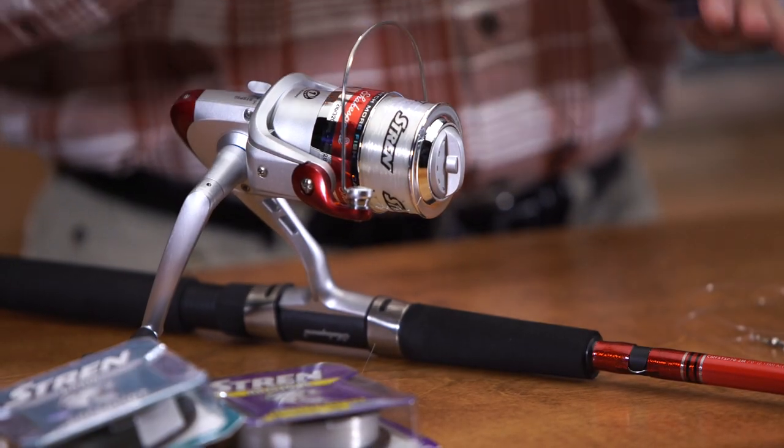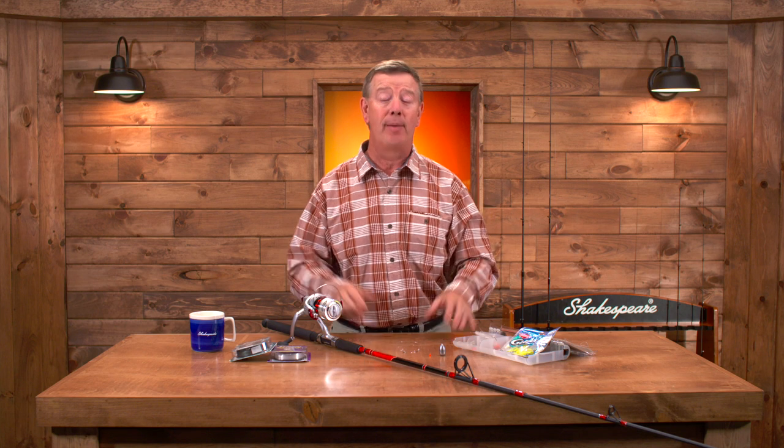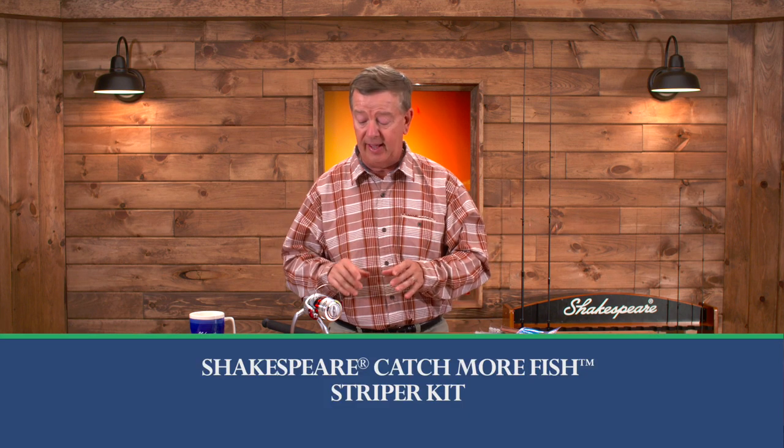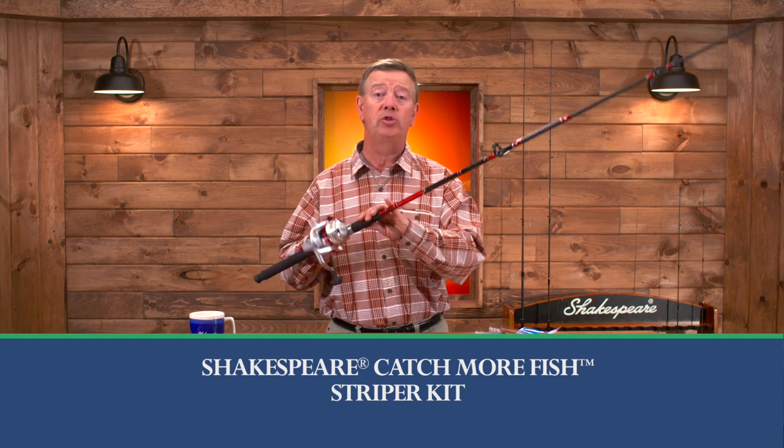Smaller rods and reels, smaller line, smaller lures. Shakespeare's done a great job by putting all that together and making it easy for us. The way they've done that is they've created the Shakespeare Catch More Fish Striper Kit.